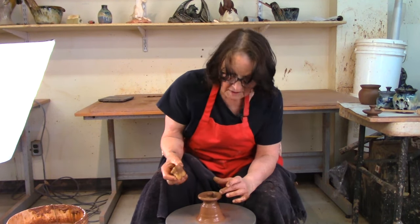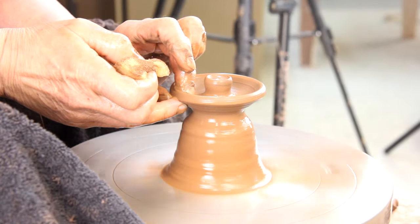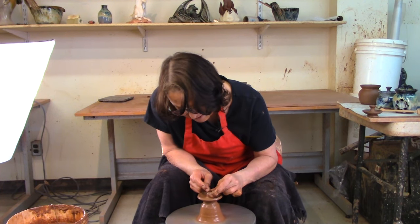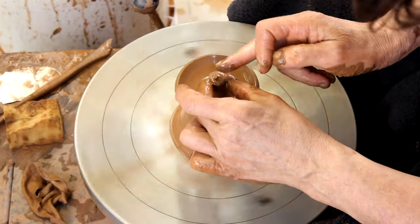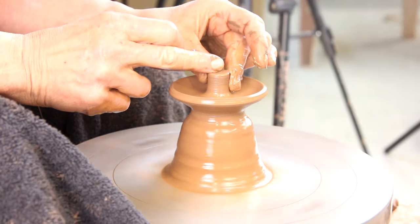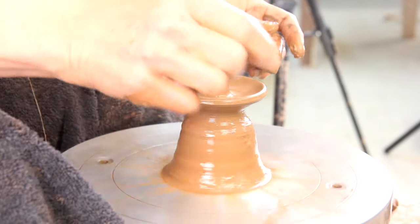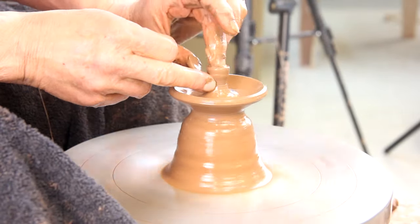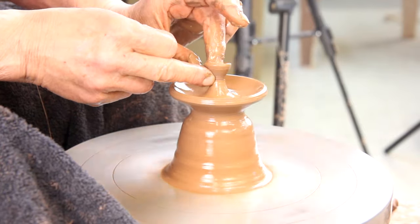I like an extra lid — lids break, lids crack, lids get lost, and sometimes even though they measure right they don't fit, so having an extra lid is a good idea. I've got the lid as big as I want it, so now I'm going to throw the knob. I'm going to center this piece of clay with my fingertips, open it up, and I like a knob that's kind of like a little bowl on top — put a hole in it, squeeze it up, and open it out into a little bowl.